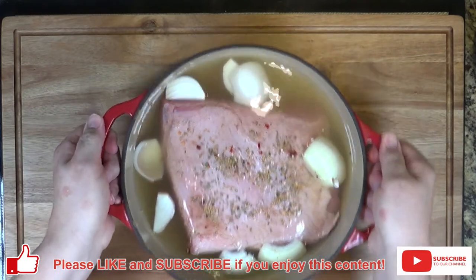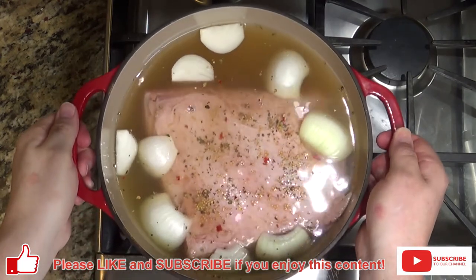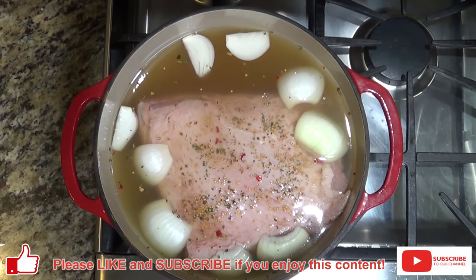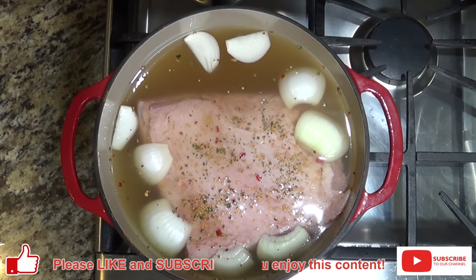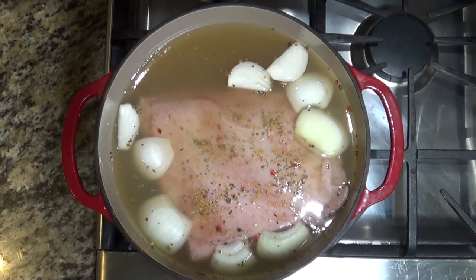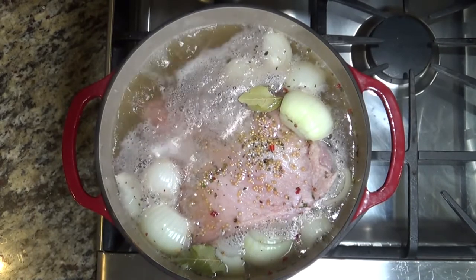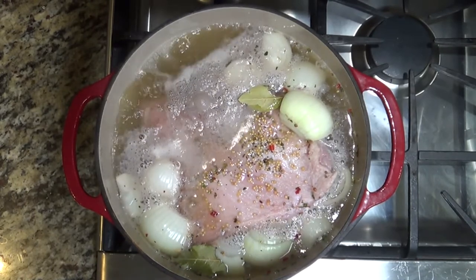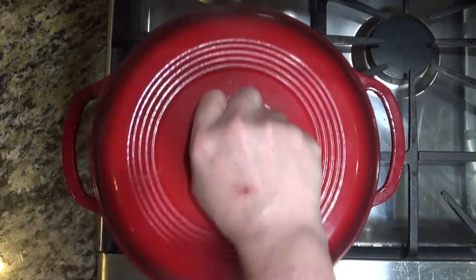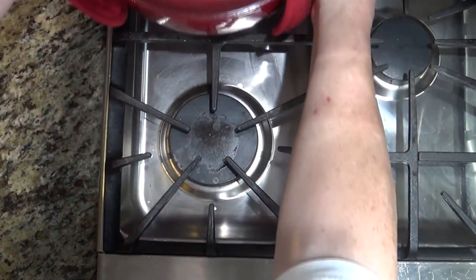Now move your pot onto the stove. We're going to turn this on high initially and bring it up to a rolling boil. Be sure to add your bay leaves. Once you've reached your rolling boil, cover the pot and move it to a back burner set on low heat. This is going to simmer for 45 minutes to an hour per pound of brisket.